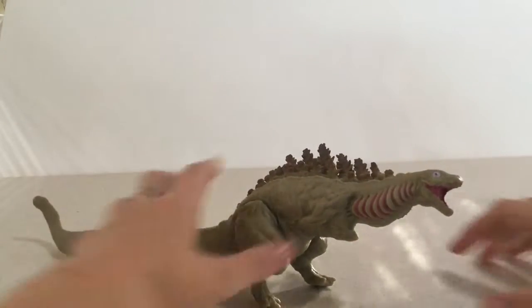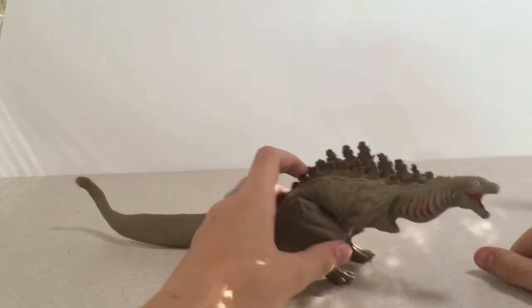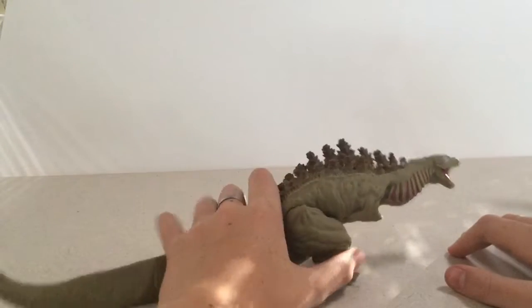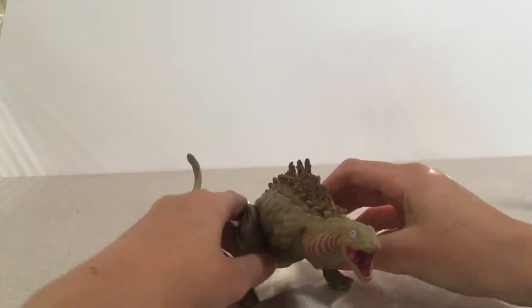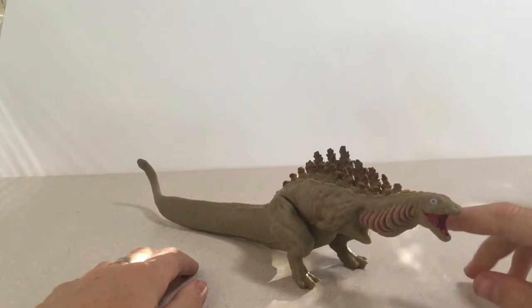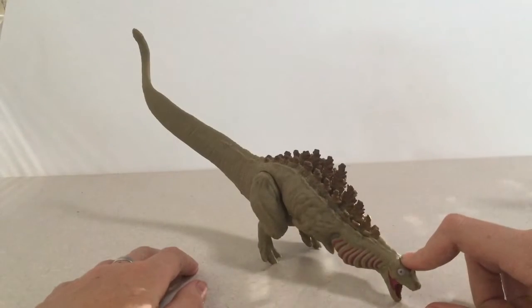On Amazon I got him for about $30, which doesn't make sense because the Form B was like $18. I don't know - I think people like this guy a little more than the Form A, so maybe that's why it's priced higher.